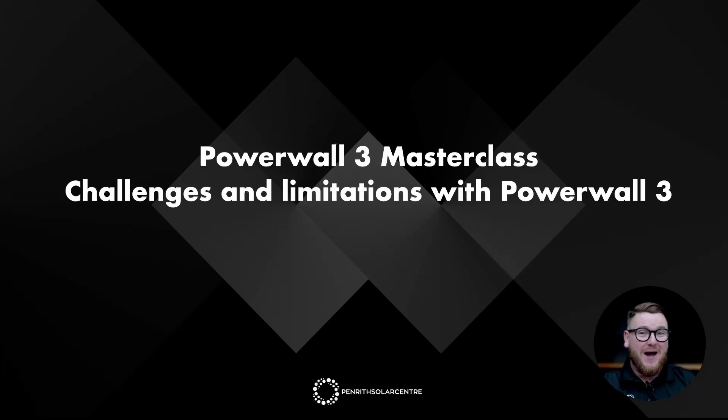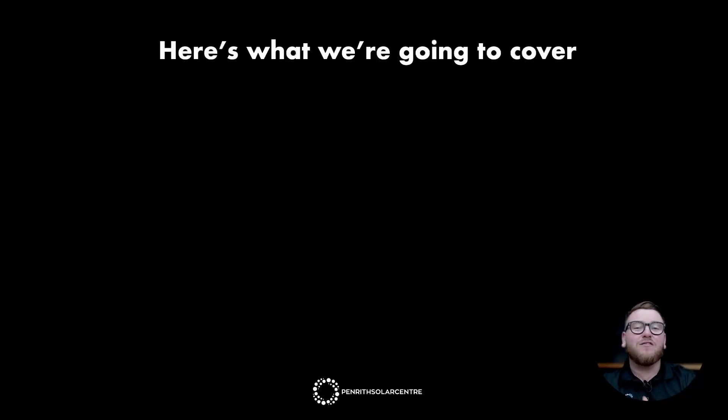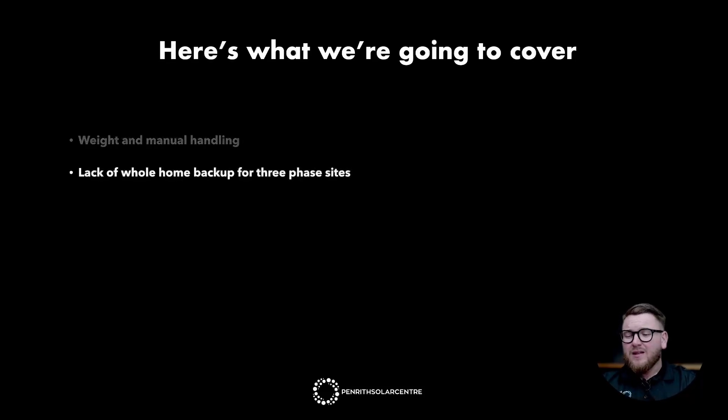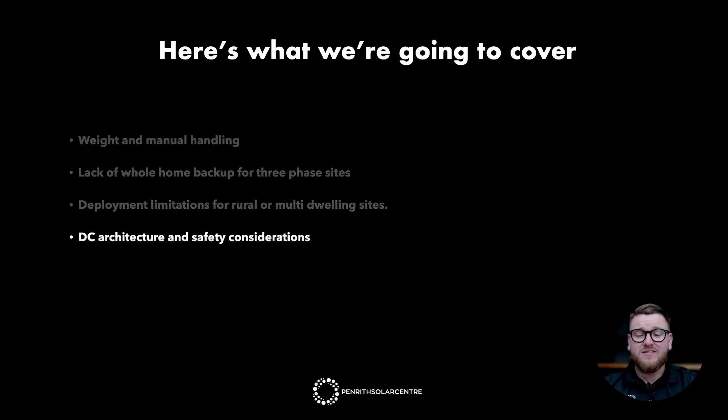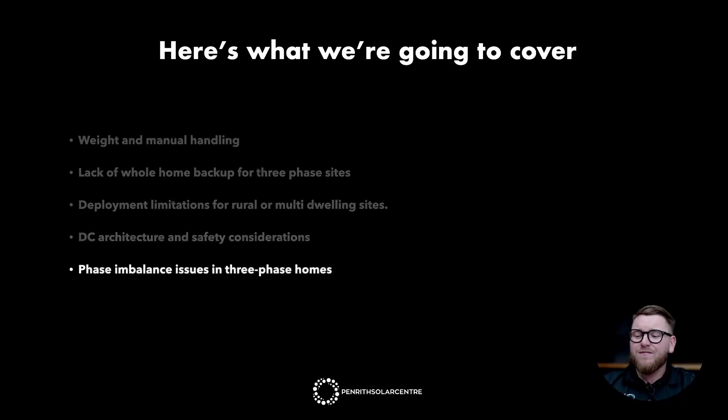Hello and welcome to the Tesla Powerwall 3 Masterclass brought to you by Penrith Solar Centre. I'm Jake Warner and I'm going to be your host for lesson number three: Challenges and Limitations with the Tesla Powerwall 3. Here's what we're going to cover: weight and manual handling, lack of whole home backup for three-phase sites, deployment limitations for rural or multiple dwelling sites, DC architecture and safety considerations, and phase imbalance issues in three-phase homes.